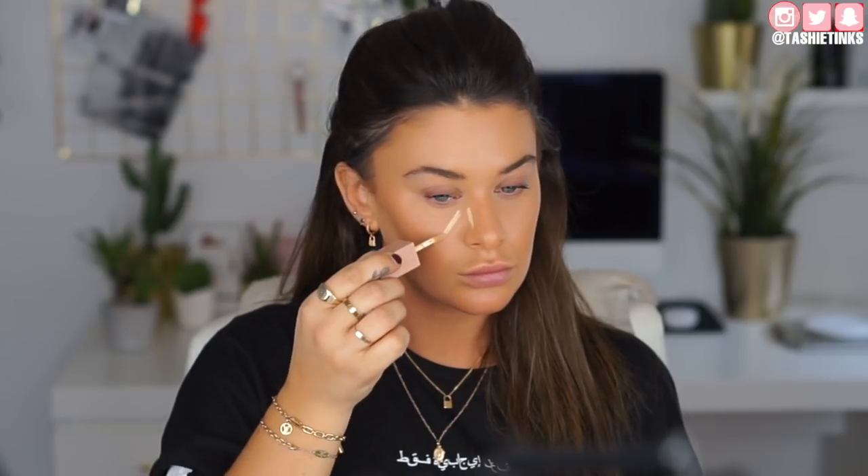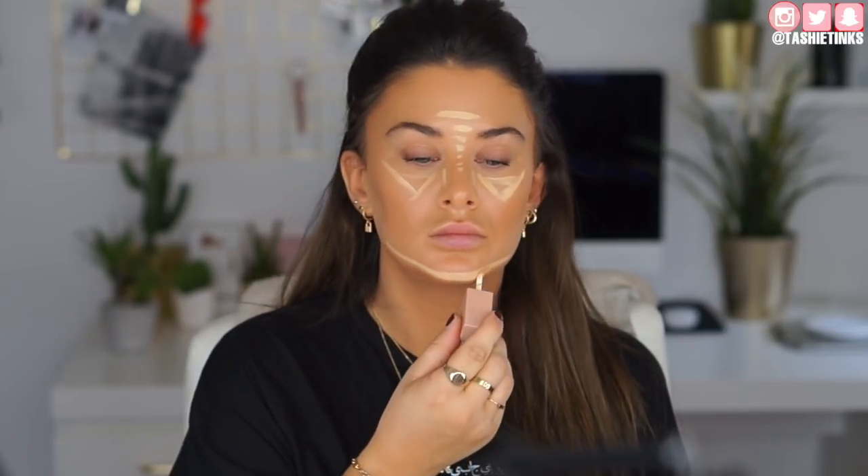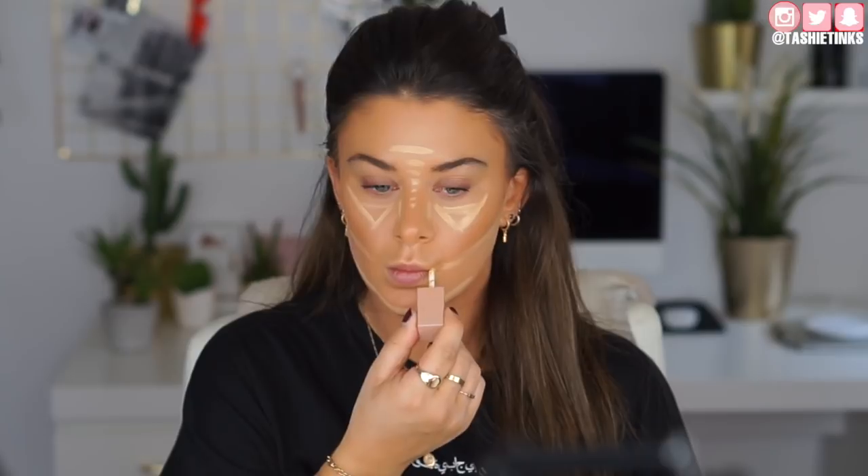Taking the light concealer in shade 6, I do a line by the side of my nose, then an upside-down triangle. I don't dip back into the product — this one application does my whole face: under my eyes, chin, in between my eyebrows, my nose, and cleaning up underneath the contour. Just the one dip — pretty good.